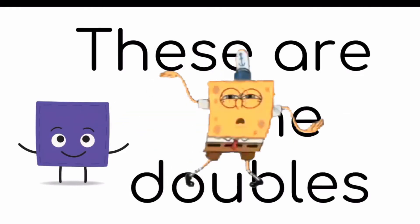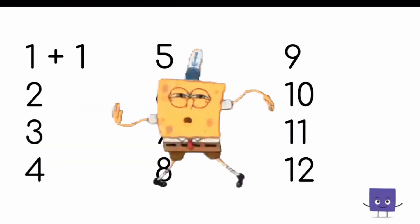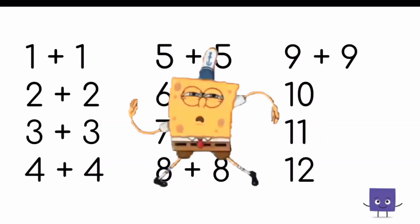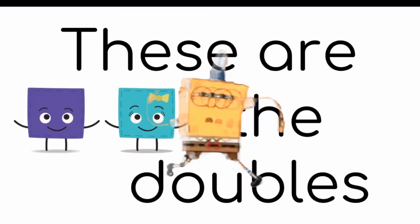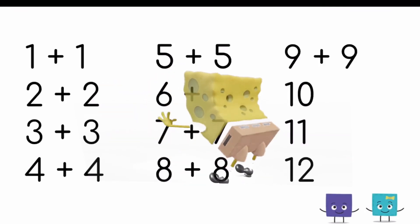These are the doubles, 1 through 12. We're adding numbers to themselves.